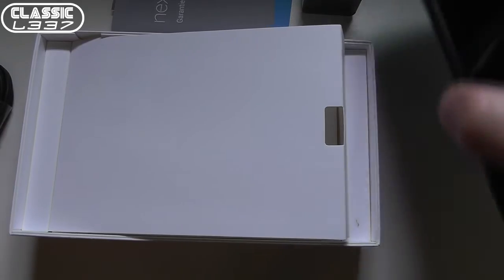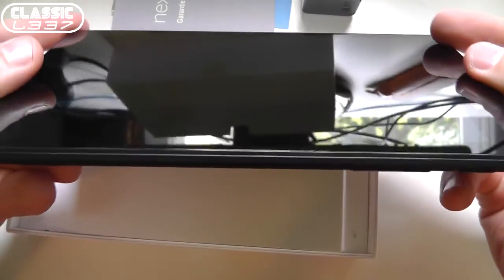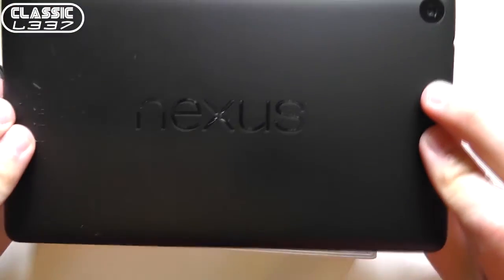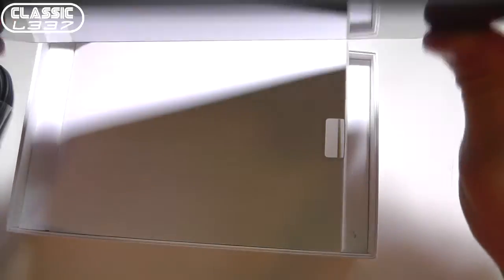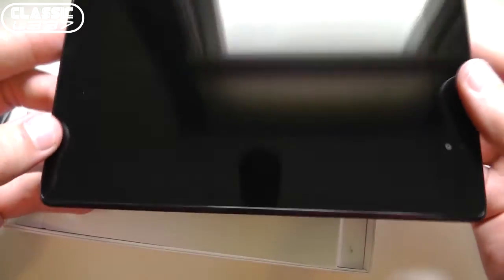So that is the official unboxing of the brand new Nexus 7 FHD, or the Gen 2. If you want to pre-order this, you can click on the link in the description below. This has been Tony from the ClassicLead.com Gaming and Electronic Podcast. Hope you enjoyed this video and stay tuned for more Nexus 7 Gen 2 videos coming soon. Make sure you like, favorite, and subscribe — I'll talk to you later.